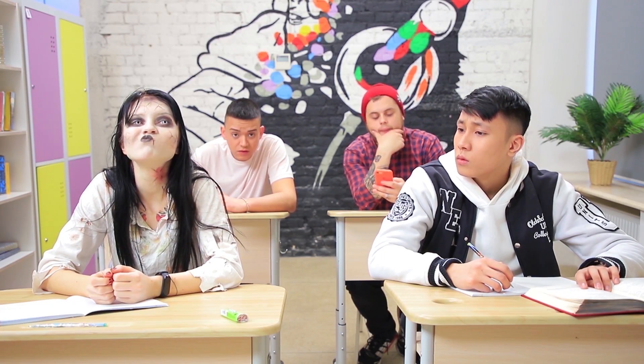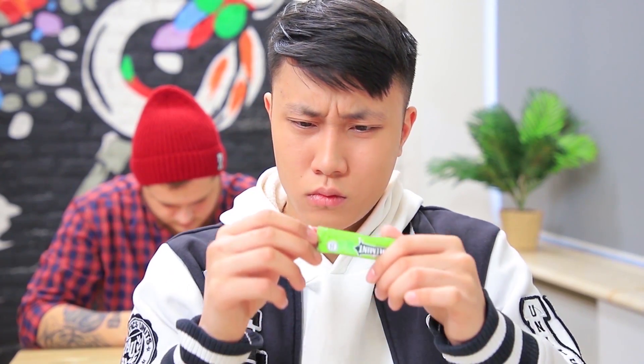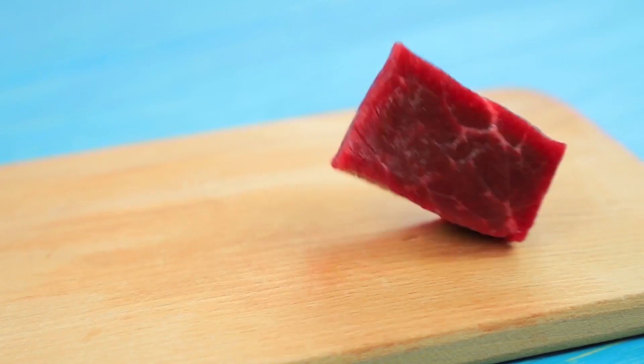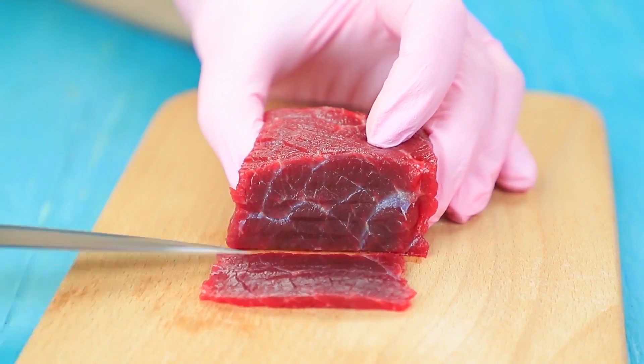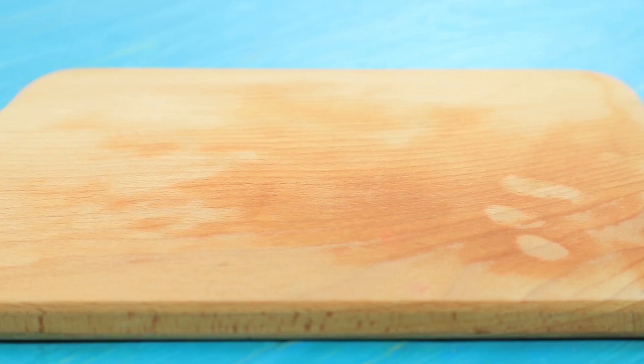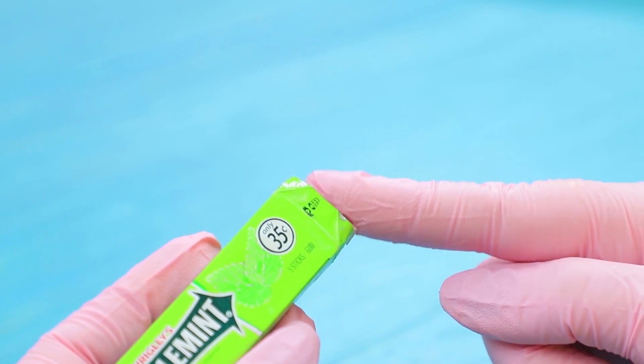Clementina has her own special bubble gum! Can I have one? Sure! But only if you also like raw meat! Cut raw beef into thin rectangular slices. Cover them with Wrigley's wrappers. Put it into the pack.